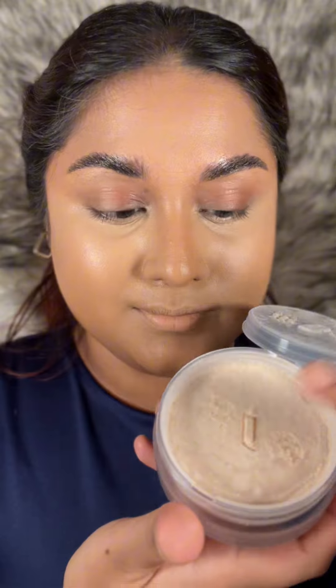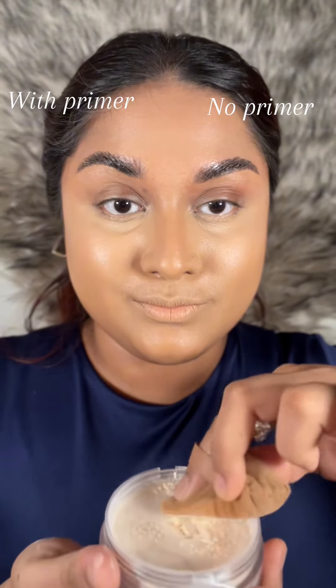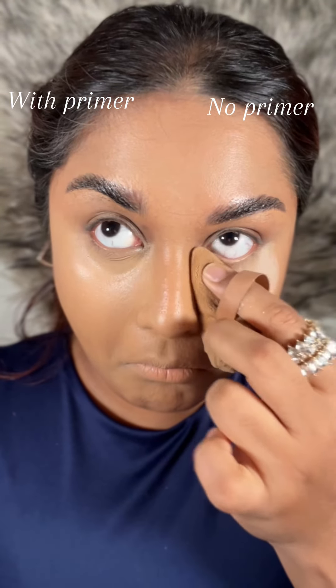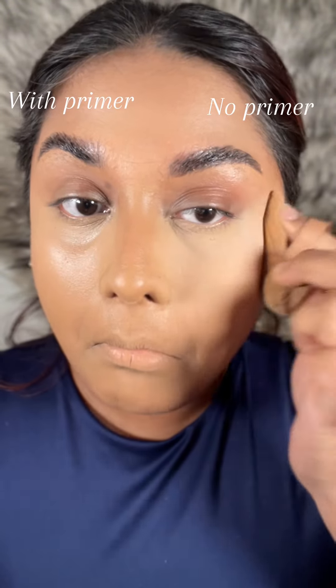For making this review real, I didn't apply any blurring primer on my right side, but on my left side I applied primer. Let's see what the result says. One pro tip: always remember to dust off extra powder — that will make your look smoother.